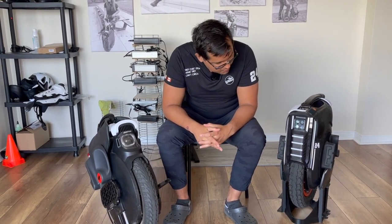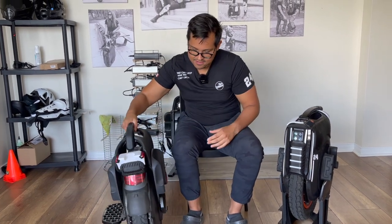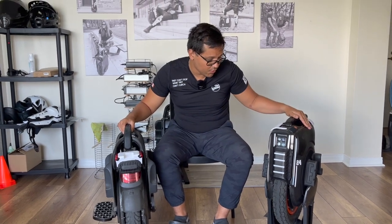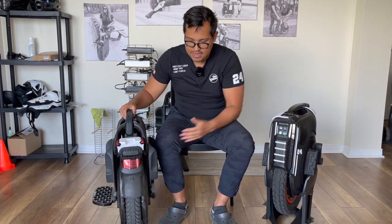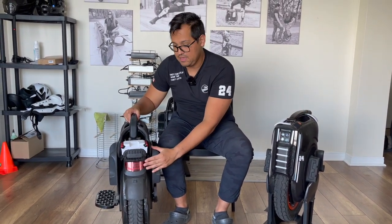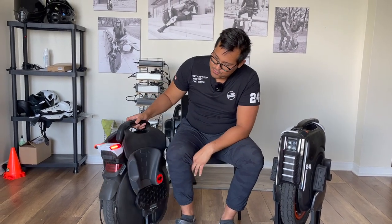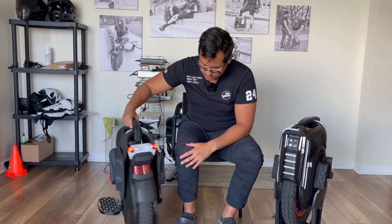Let's talk about tail lights — clear winner: B11. The B12 high torque doesn't have any tail lights. So if you want to be more safe and visible at night, go for the B11. And with the accessories you can add to it, it's amazing.